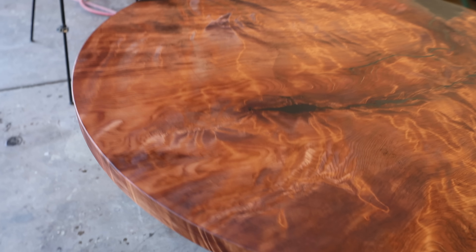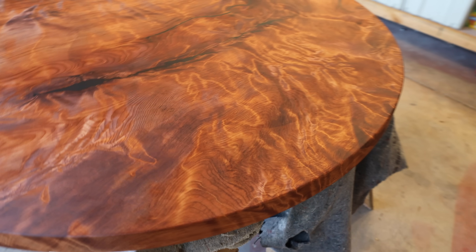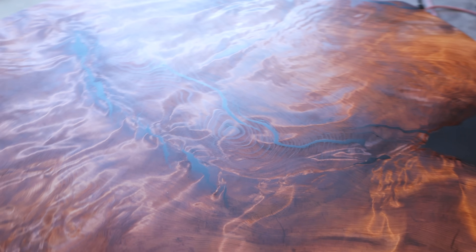A couple weeks ago I posted the video on the poker table and had you guys guess the price of that project. There's been one person that's been pretty close but not quite, so if you haven't watched that video go check it out. In the meantime, let's go deliver this thing.